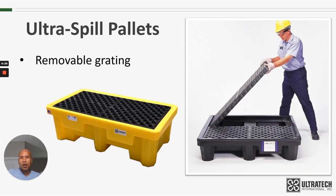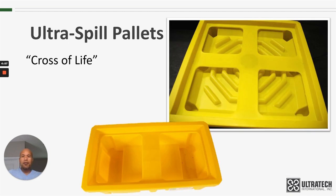They also meet SPCC regulations and requirements. I will put a link down below in the description to a video that explains those regulations in much more detail. All of the spill pallets have a removable grating that makes it easier for cleanup and inspection. The four-drum model has two pieces of grating, and the two-drum model has a single piece of that same grating. The Cross of Life is a safety feature on all of these spill pallets — essentially it prevents the sidewalls from being pushed out too far. I will put a link in the description for a video that explains the Cross of Life in more detail.